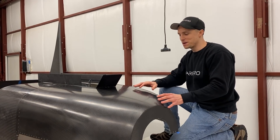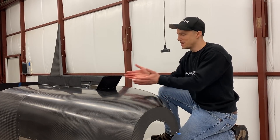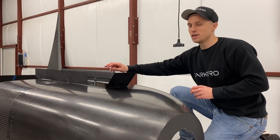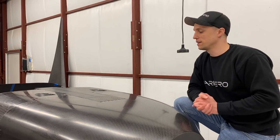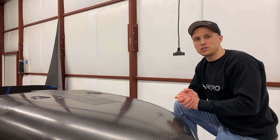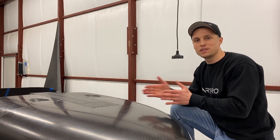It might look a little weird here, but I'm up by the front portion of the fuselage — it's sitting inverted. We've got our nose gear door sitting right here. We have three doors total: two aft doors that open and close left and right, and then a forward hinging door that opens like this. I want to take a step back and walk you guys through the steps leading up to this point.